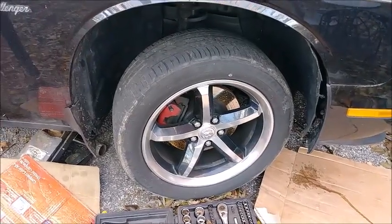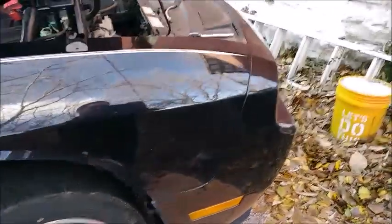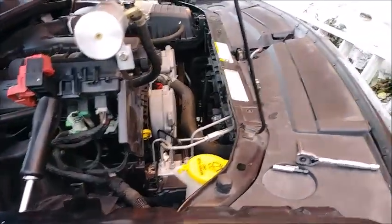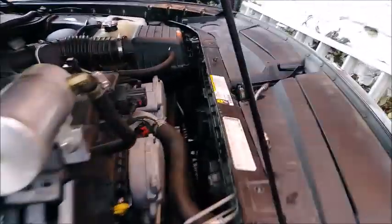Alright, so I'm going to apologize in advance for the 60 mile an hour wind gusts we have today. It's a 60 mile an hour wind advisory, it's the day before Thanksgiving, and it's extremely cold out. It was 60 degrees, now it's like 40. So we are going to do the brake control module on this thing.